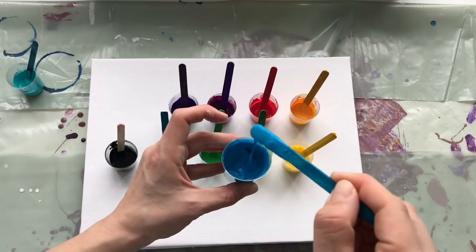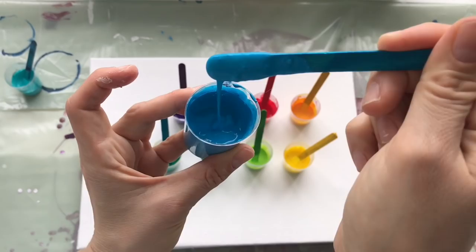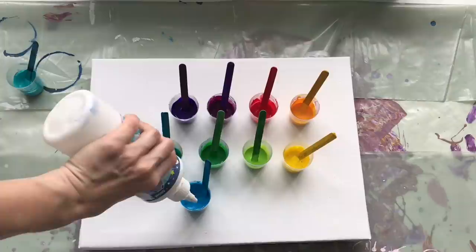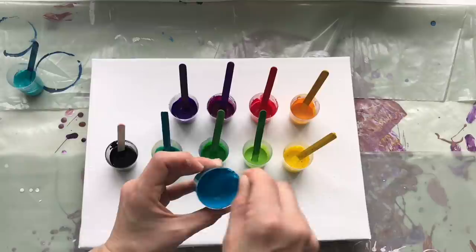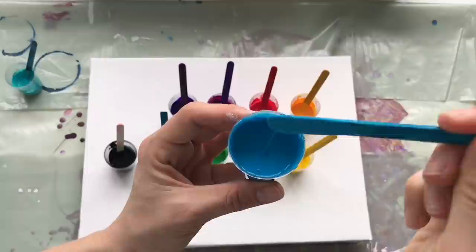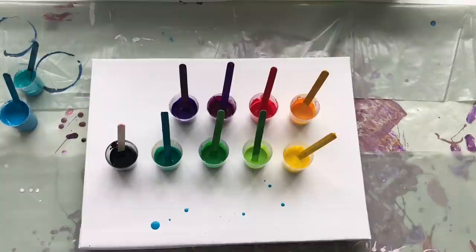This one is gluey. That sometimes happens — your colors can get a gluey consistency, but you can mend it by adding a little bit of pouring medium and mixing it up very well. I might have to add one more drop of silicone oil in there, but yeah — that gives you a better fluidity of your colors.